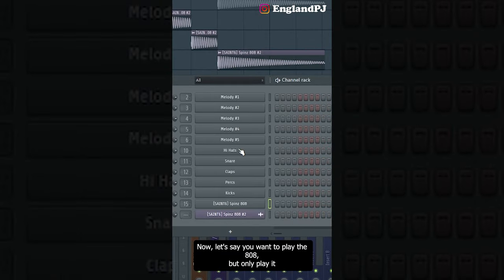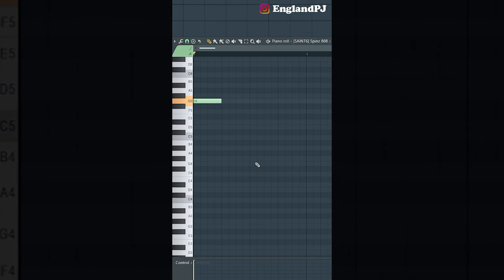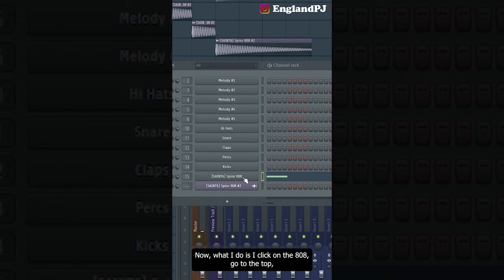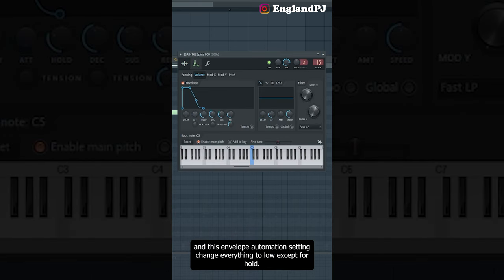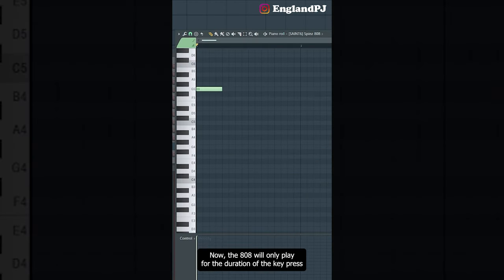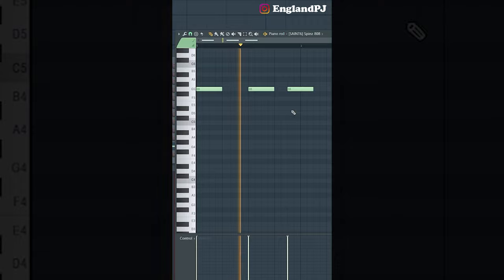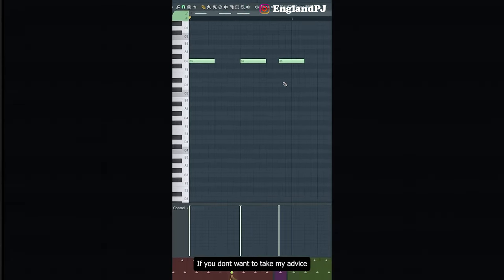If you want the 808 to only play for the length of your note, click on the 808, go to the envelope automation setting at the top, and change everything to low except for Hold. Your settings should basically look like this. Now the 808 will only play for the duration of the key press.